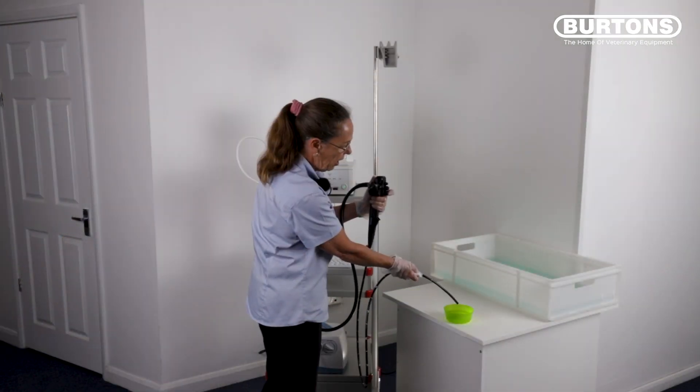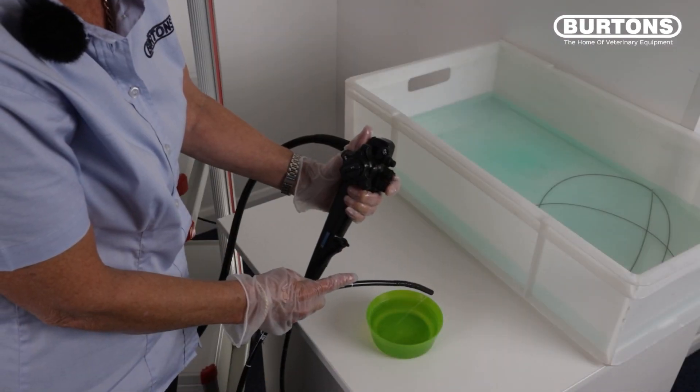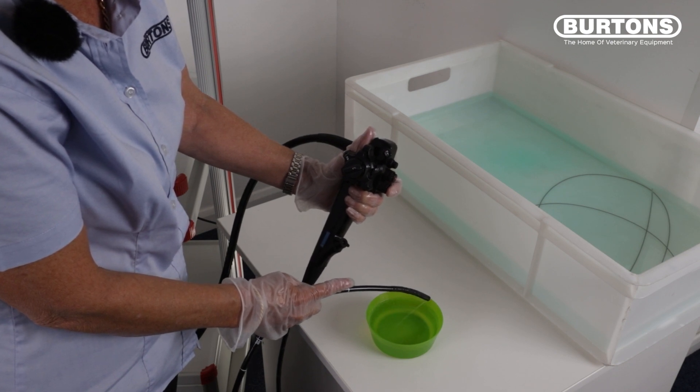Remove the tip of the scope from the water, press the blue button all the way down and ensure that you have a steady stream of water coming out of the distal end of the scope.